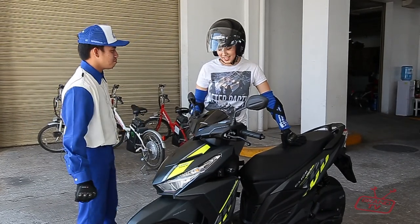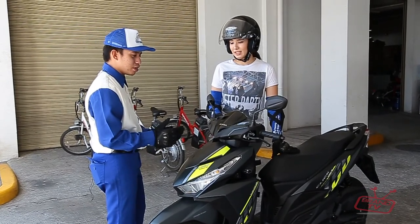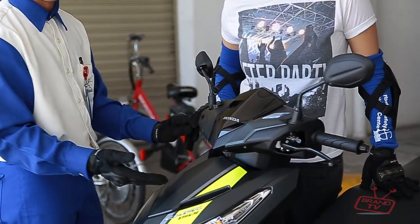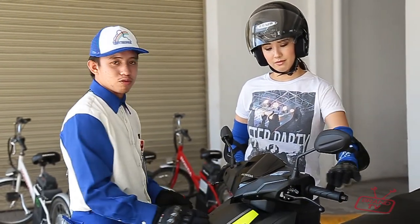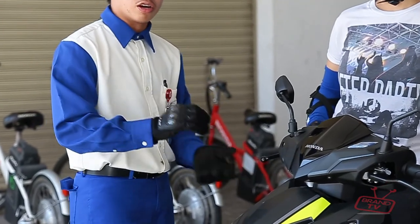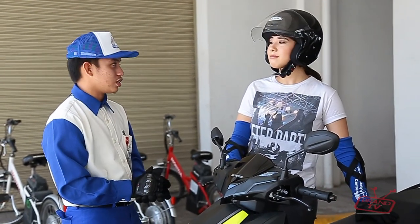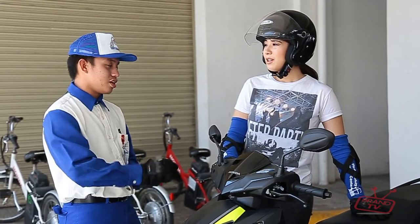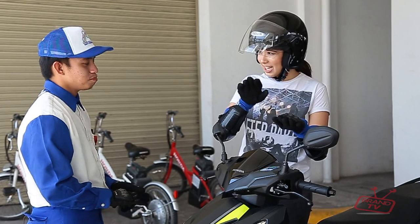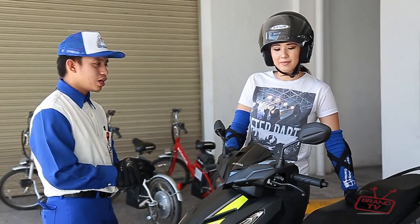Wow! Even in driving a motorcycle, there's a proper posture. Yes, there is. So guys, let's begin. Before sitting down, let's first go over the basic controls. These are the brakes — the rear brake and the front brake. If you want to slow down, use the rear brake. If you want to stop, use both brakes. We also have the throttle here to increase speed and give motion to the motorcycle. There's a proper way to use it — you need the right RPM.